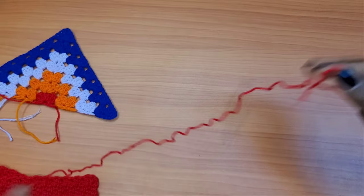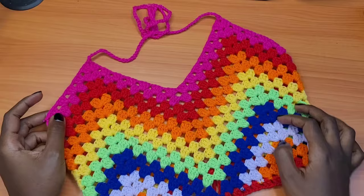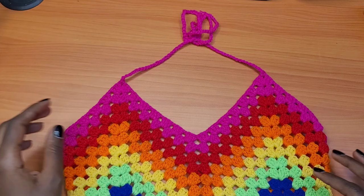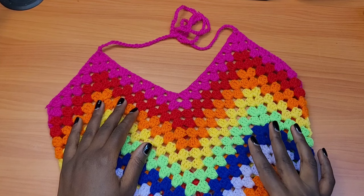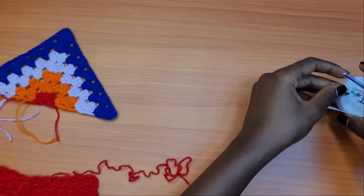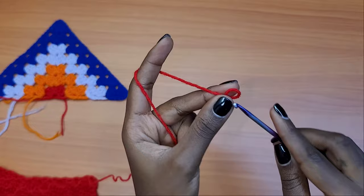You also need a pair of scissors, a darning needle to weave in your ends, and a measuring tape — that is very key because you're going to take some measurements as we work. For this tutorial, you will need to take your full bust measurement and divide it by four, and you'll also need to take your underbust measurement. Those are the two main measurements you'll need.